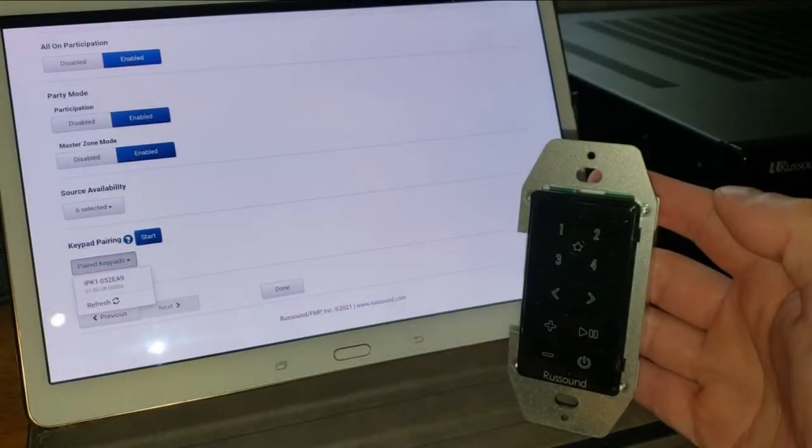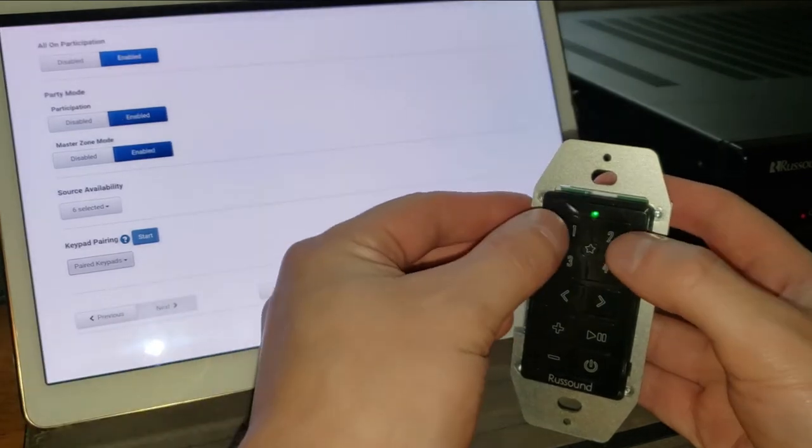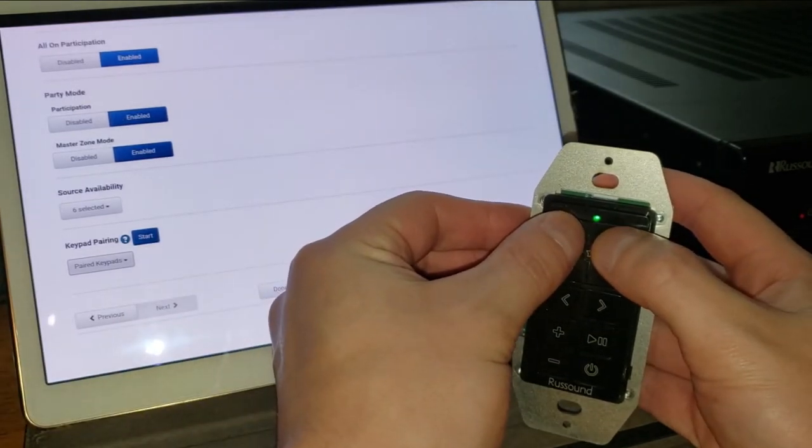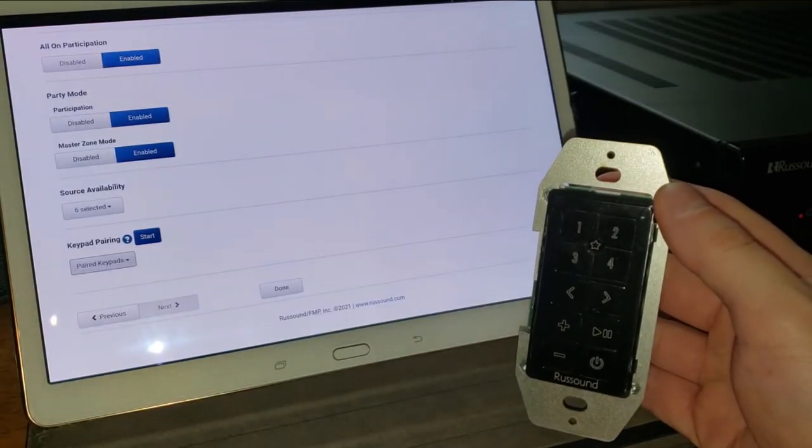This keypad is super easy to program and set up for any room of audio on either your MCA series system or an MBX series streamer. You can have multiple keypads per room as well.